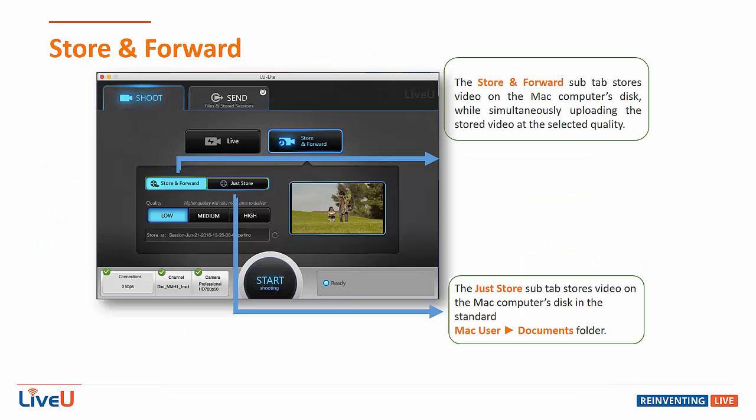The other option in the shoot function is the store and forward mode, which allows you to send your video as a complete file instead of a live stream. You can opt to upload the file simultaneously as the video is coming in, or store it locally on the computer's drive.